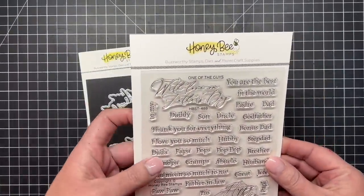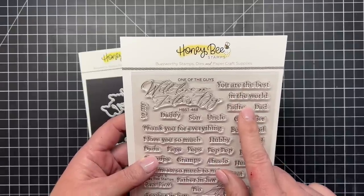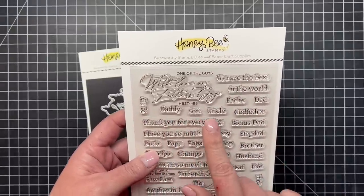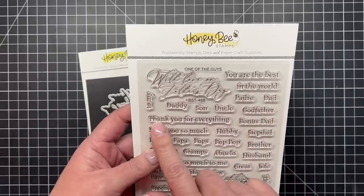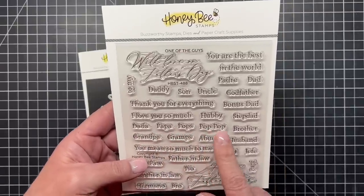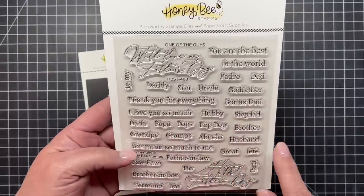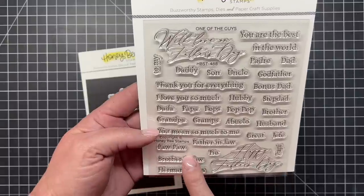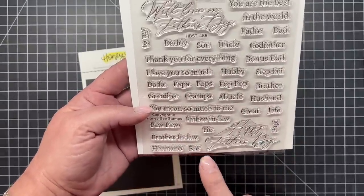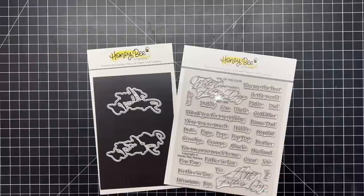Now I have one of the guys — this is the dude version of the set we had in our spring release that was all about moms and ladies. We have 'With Love on Father's Day,' 'Happy Father's Day,' and then lots of manly names like padre, dad, daddy, son, uncle, godfather, bonus dad, stepdad, hubby, pops, papa, grandpa, gramps, abuelo, great, jefe, poppy, tio, and more. There are also sub-sentiments like 'You Mean So Much to Me' and 'Thank You for Everything,' plus a coordinating die to cut out both large scripty sentiments.